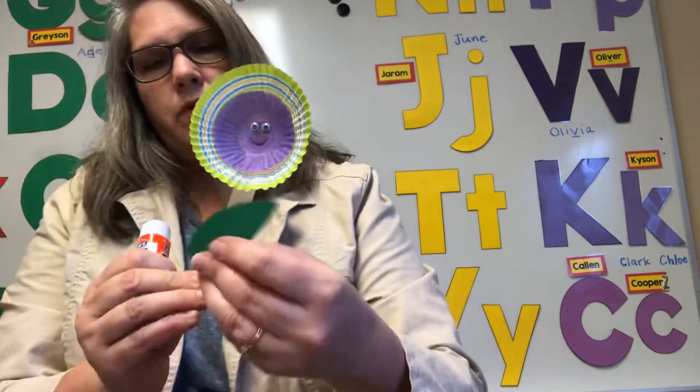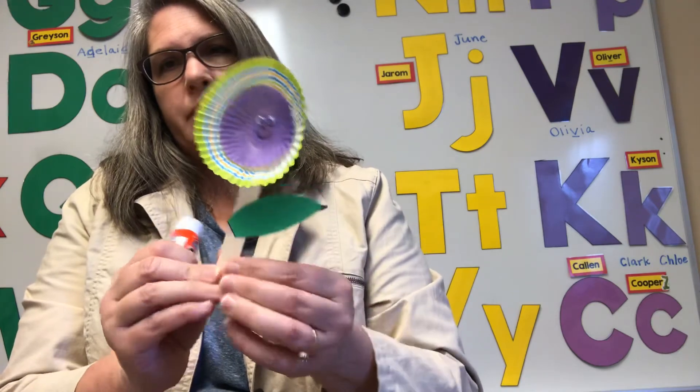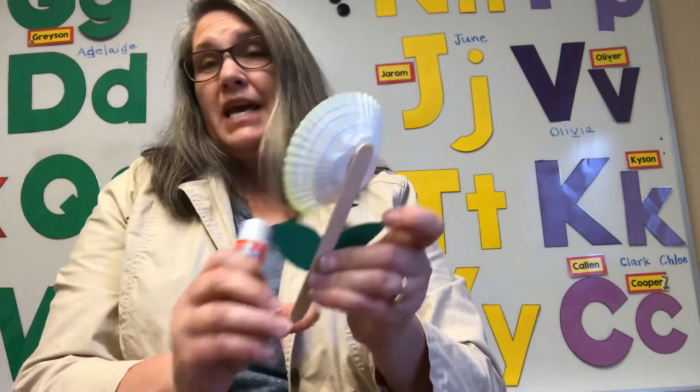And then you can put one of them on just like that, and then some more glue. That part is just optional — your flower is really great without leaves, but leaves make it look more beautiful because it adds some green. So there is my flower puppet, which we will be using during our music time today.